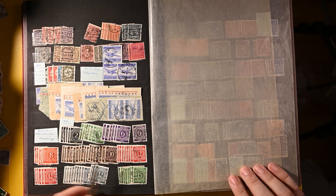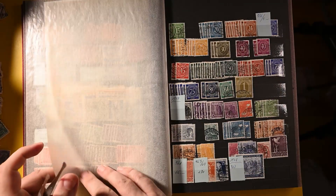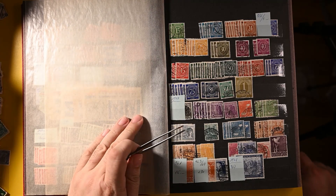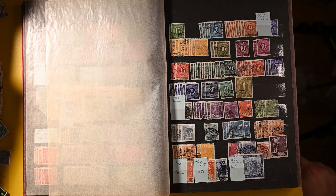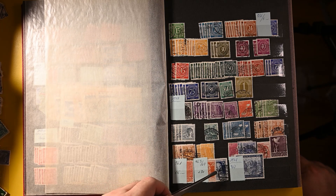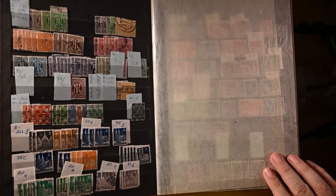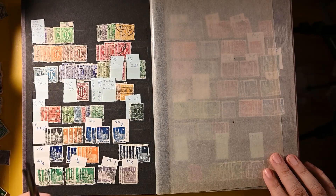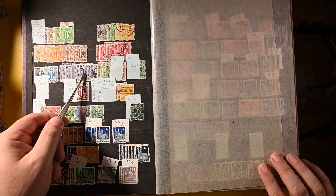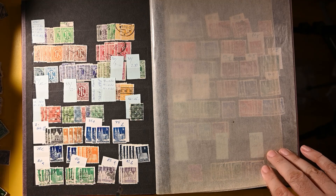Then we get into the post-war stuff. I believe this is the Allied Zone — a nice representation of that set. Is this Allied Zone or is this Soviet Zone? I'm not sure about those, I've got to look that up again. I think I recognize some of these from the Soviet Zone. Now this is definitely Allied Zone here — we're definitely into the British and American Allied Zone, and progressing chronologically as well.